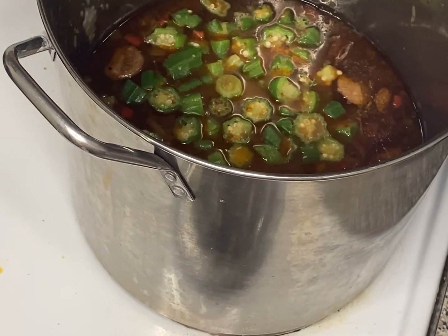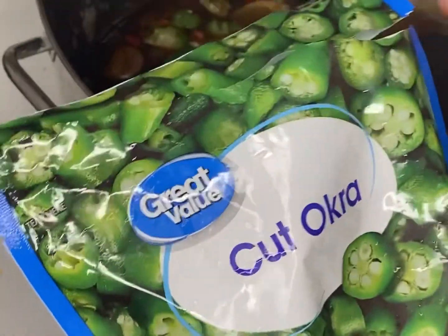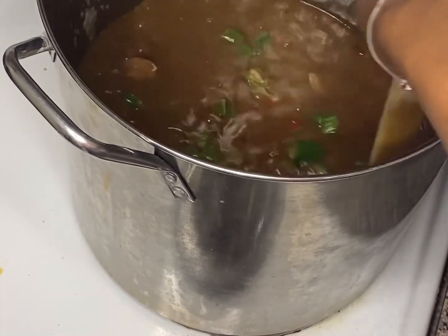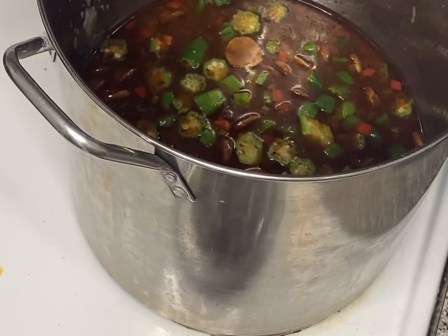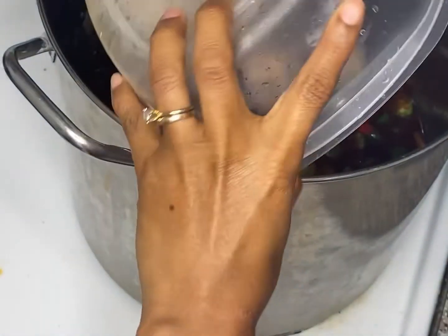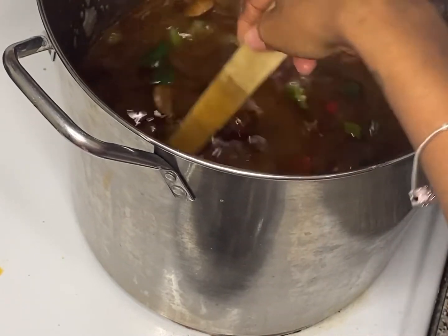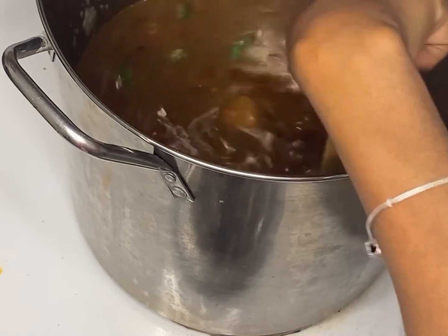It simmered for two hours and now we've added our okra. I bought a bag of seafood medley because I wanted to be fancy, so I went ahead and put that in. Now it's time to add the shrimp. I've got to let it sit for two more hours — oh my god, I'm never gonna eat this gumbo!